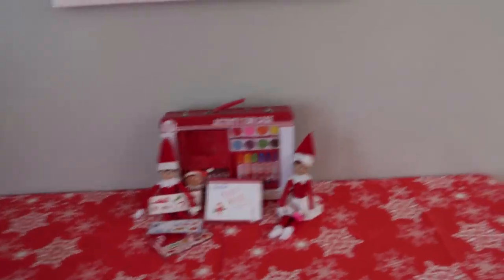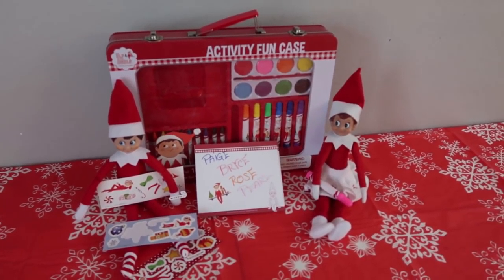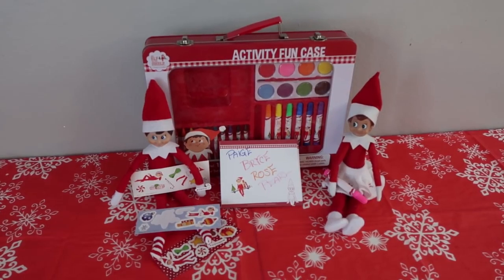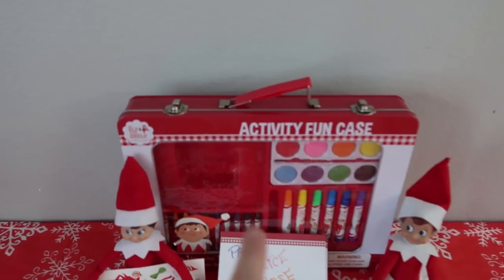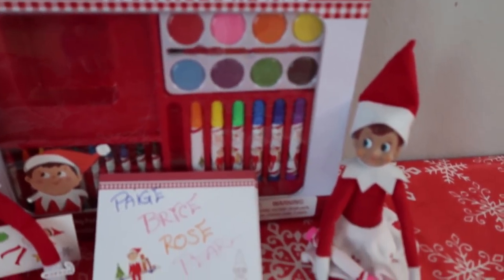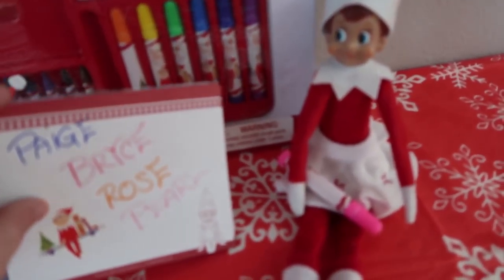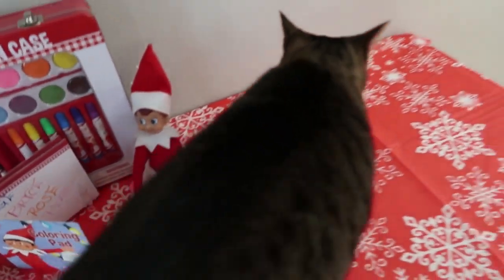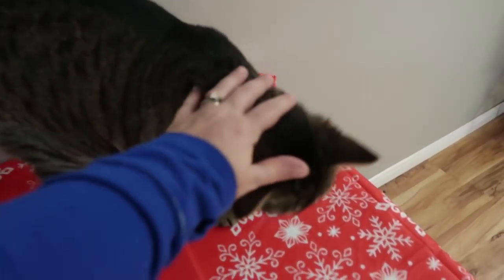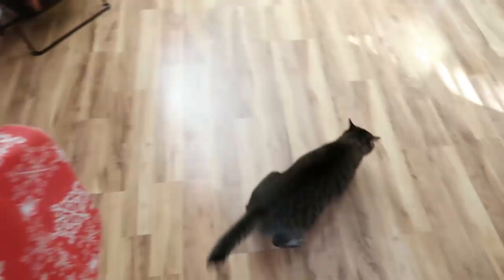The elves came last night or this morning, and I think they knew I was going to want a very nice lazy day. Because look, they brought the kids something to do, which is awesome. This looks like an Elf on the Shelf activity fun case — it's got some paint, markers, crayons, stickers, and a coloring pad. Polly jumped up to check everything out — you know you're not allowed on the table. Get down!